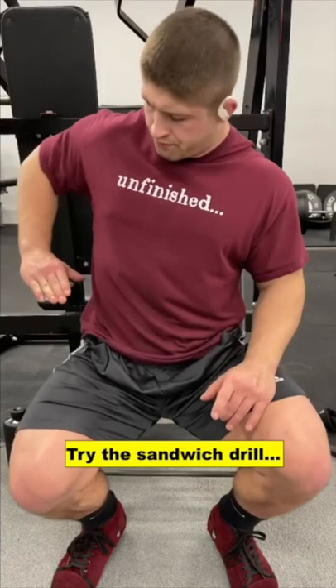To learn how to breathe correctly into the belt, try the sandwich drill demoed by Brandon Morgan. Think about inflating your torso laterally into your hands with your breath, rather than taking a big breath vertically with your chest.